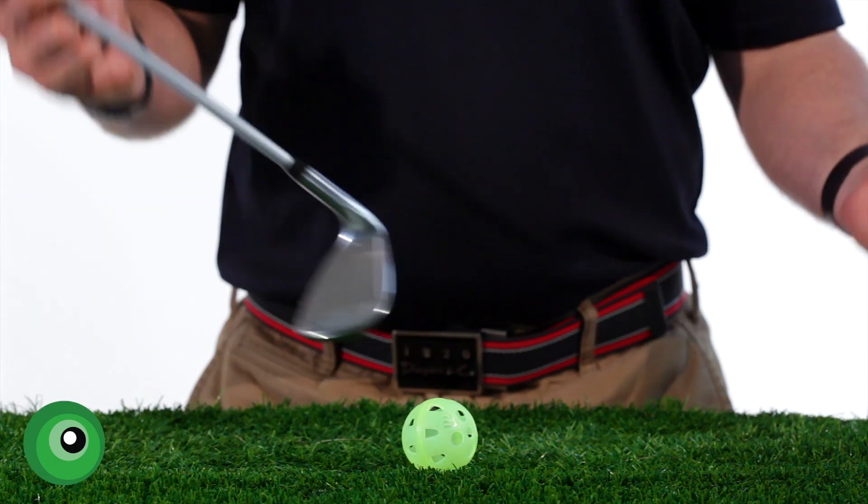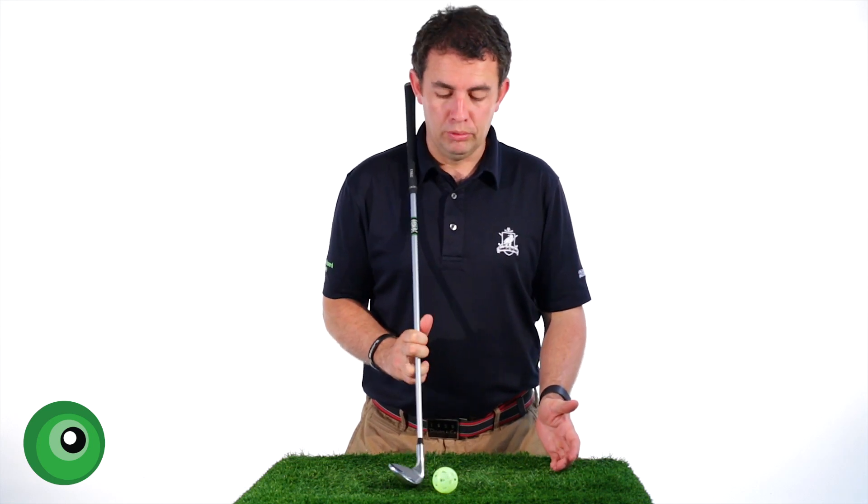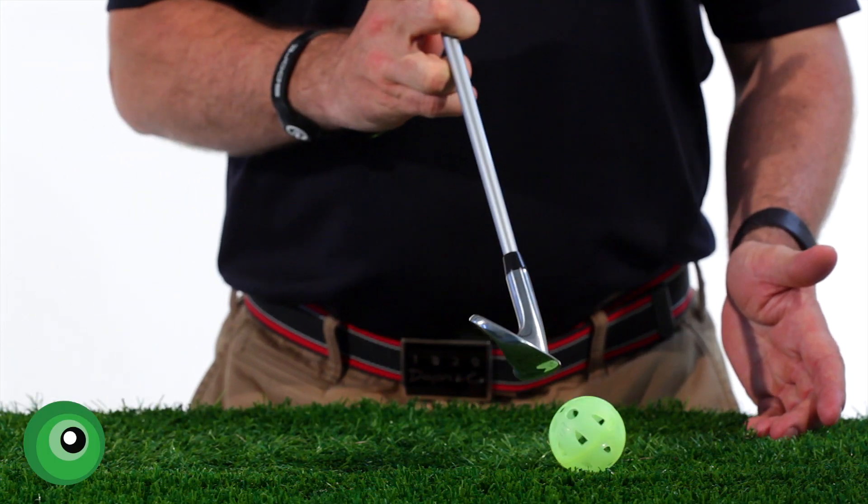So imagine you're now at the driving range and you're here with your club, you're hitting golf balls. You're going to get some shots that will hit the ground too much and you're going to get other shots that will hit the top of the golf ball.